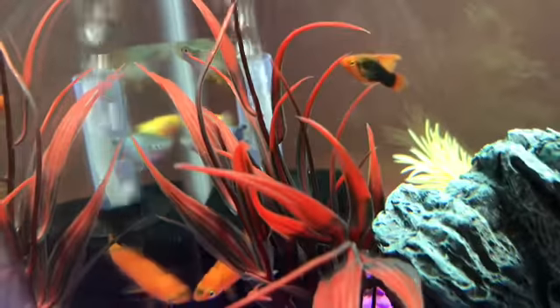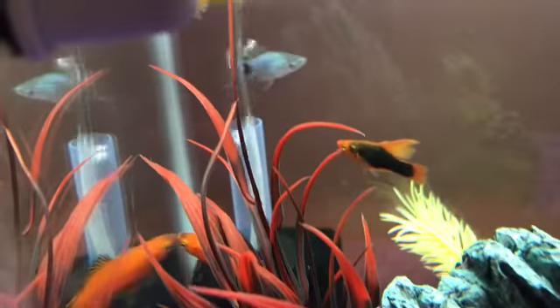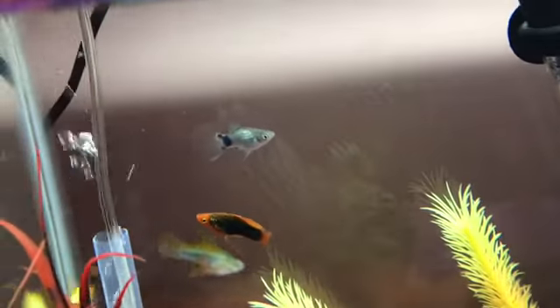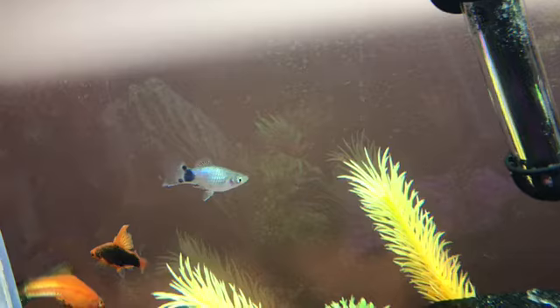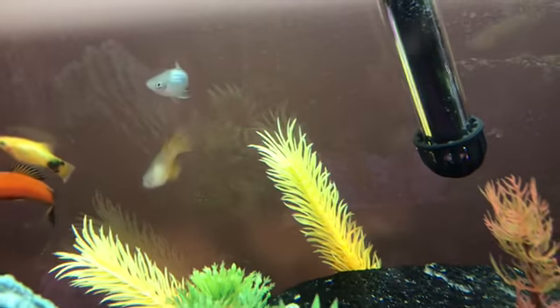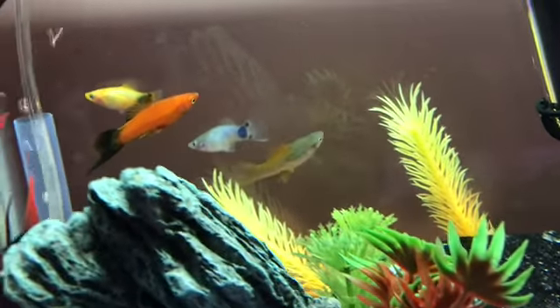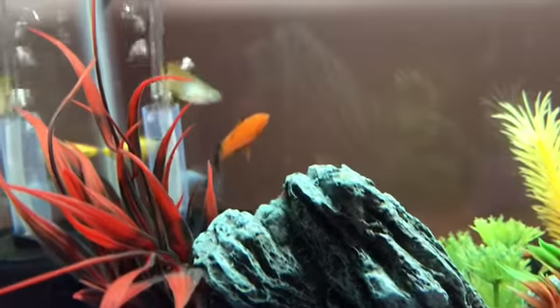I have not picked a name for him, but one of the first platys I had looked pretty much exactly like him, and his name was Stormy. So I might see if I can find a Latin word for storm or something like that and name him that, because Stormy was one of my favorite fish.